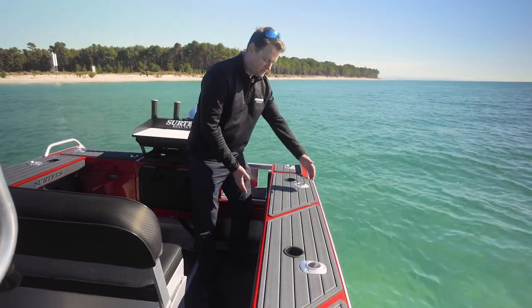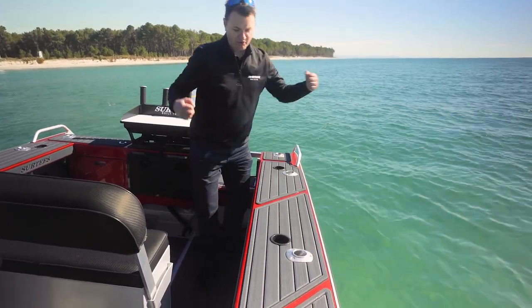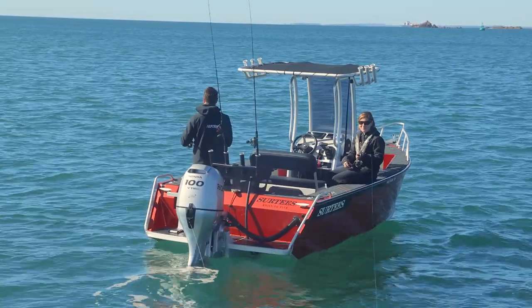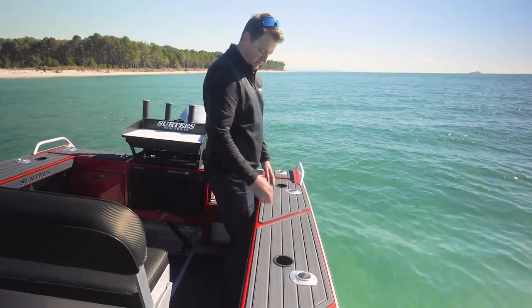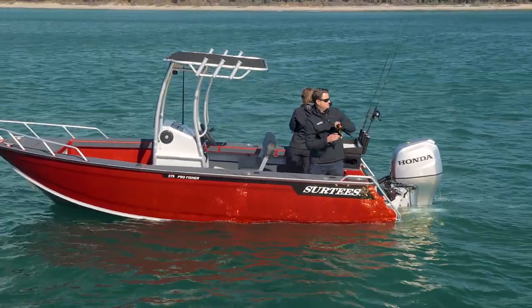Like all of our models we've got nice wide gunnels — great for your diving. Put your dive bottle on, gear up, roll over the back, or use them for seating while you're fishing. They're also a nice thigh height with plenty of toe room underneath, so you're standing nice and solid fighting that fish.